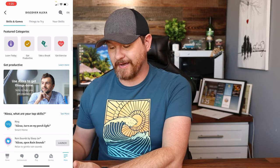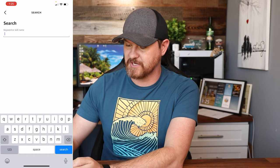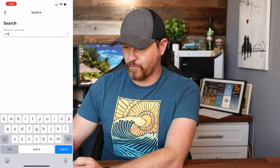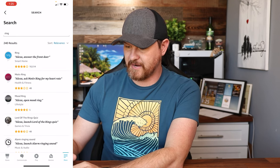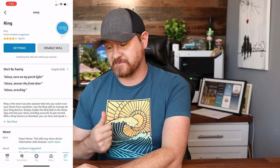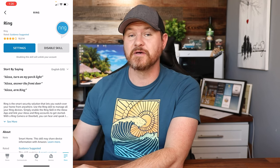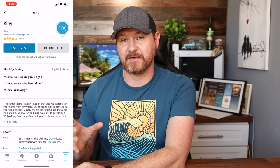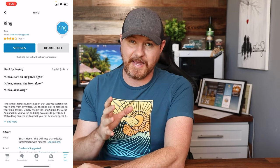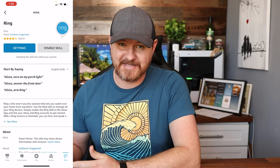This is going to load up different skills that we can add. Up in the top right corner, click on the magnifying glass to do a search. Search for Ring, select the Ring skill, and then go ahead and enable it. Since I already have it enabled, it gives me the option to disable, but what you need to do is click on Enable Skill, put in your Ring credentials, and then it's going to link those accounts together so all of your Ring cameras will be able to be viewed on any of your Echo Shows or your Fire TV sticks.